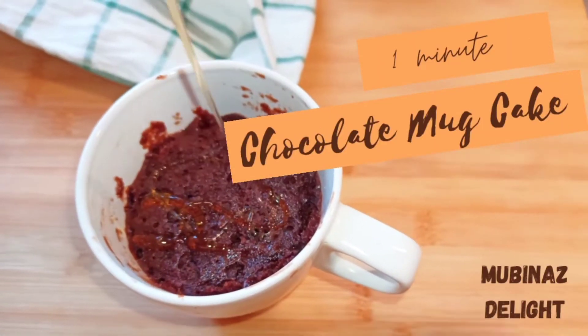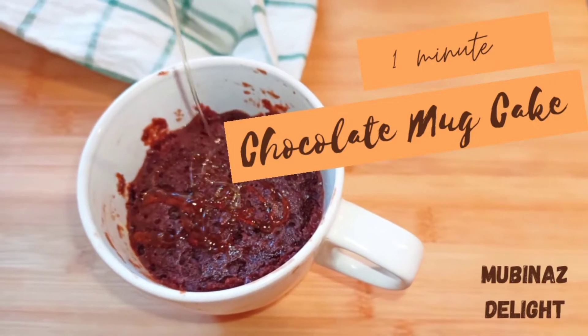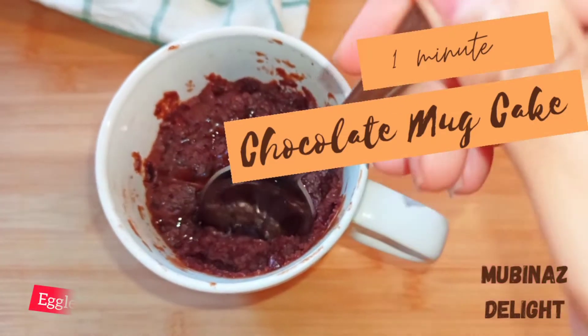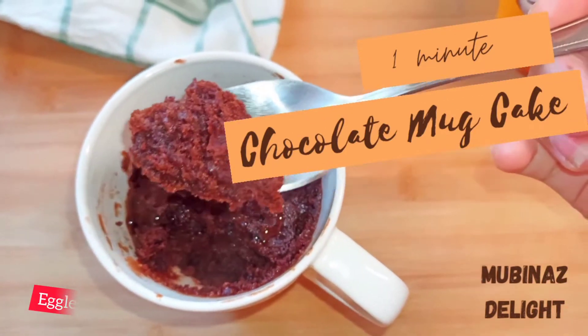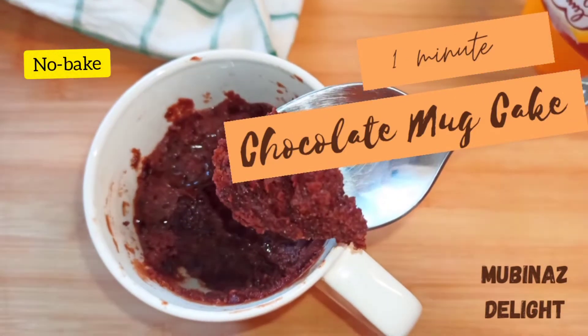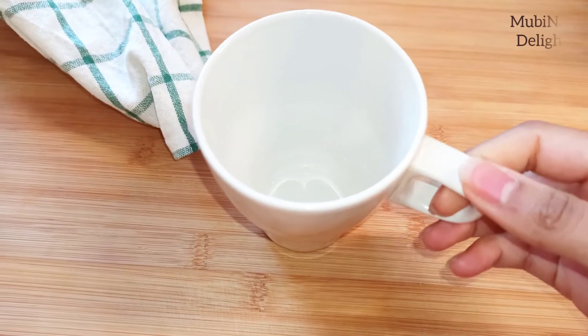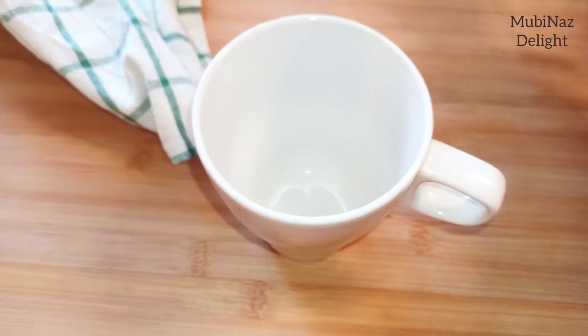In today's video we will share with you the chocolate mug cake recipe, which is eggless and technically it's a no-bake dessert. We will make it in the microwave and it is only one minute. So let's get started — first we will take a mug in which we want to make the cake.